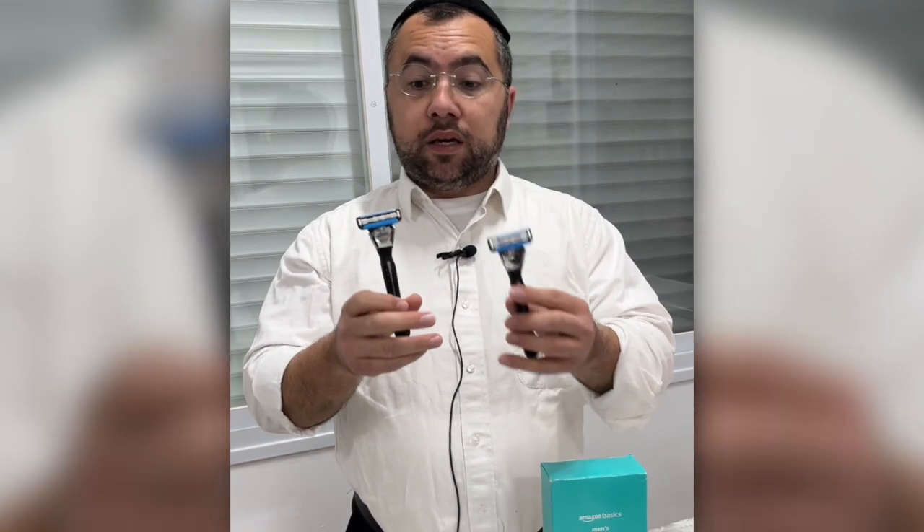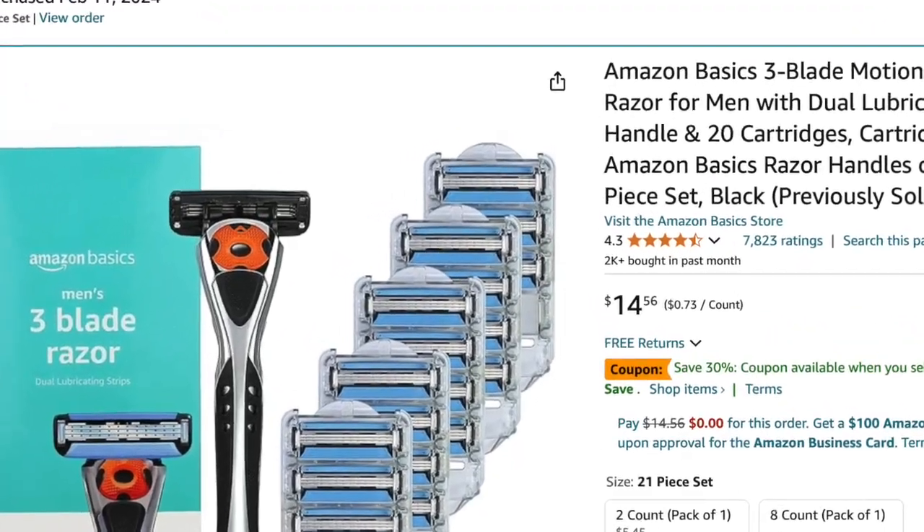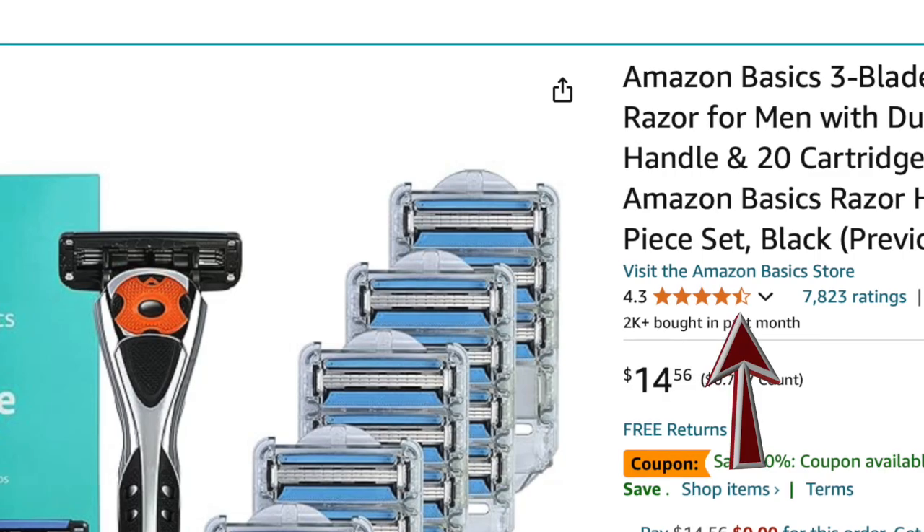Whether you use it daily or three times a week, you're gonna love them. Once I got these from Amazon Basics, I really started loving it and changed everything to these blades — five and three. I'm recommending it. Check the link below, read the reviews on Amazon, and choose the best for you. Thank you, bye.